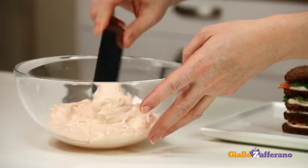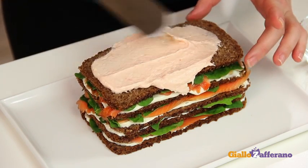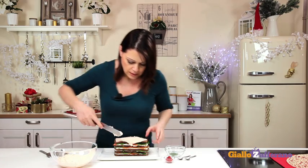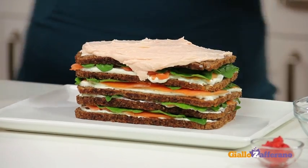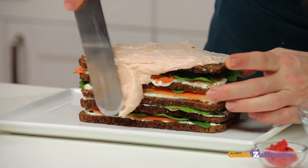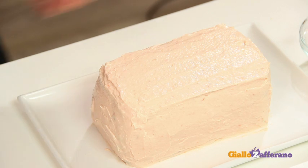Now we're ready for coating our cake. But before that, place the salmon cream cheese mixture in the fridge for at least half an hour so it will be easier to spread. Then coat the top and sides of the cake using a spatula or a butter knife. When the cake is completely coated with the salmon mixture, place it in the fridge to set for at least an hour.